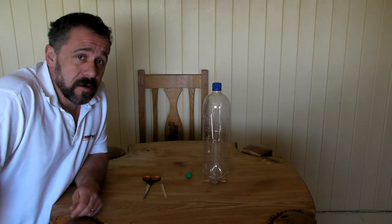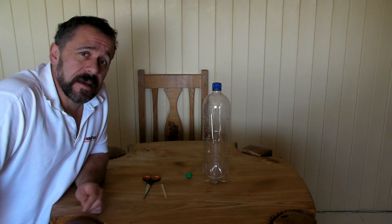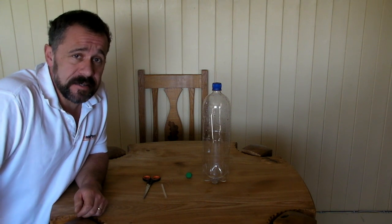Hi, Peter here from Wonderstrut and it's time for a bit more kitchen table science. This time we're going to make a Cartesian diver.